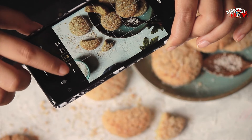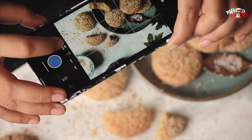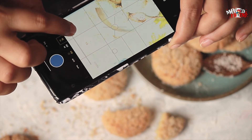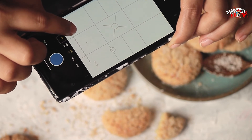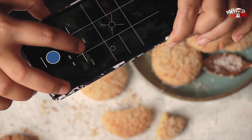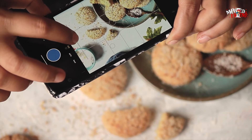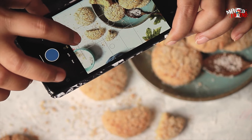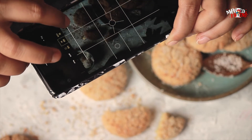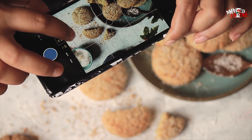Then there's the shutter speed, ISO, and focus. You can change all these things by dragging from left to right. For example, with shutter speed — if I drag it to the right, the photo gets very exposed; if I drag it to the left, it's absolutely dark. So we need to adjust it according to the lighting in our room. Similarly, you can change the ISO from left to right depending on what kind of lighting you want.